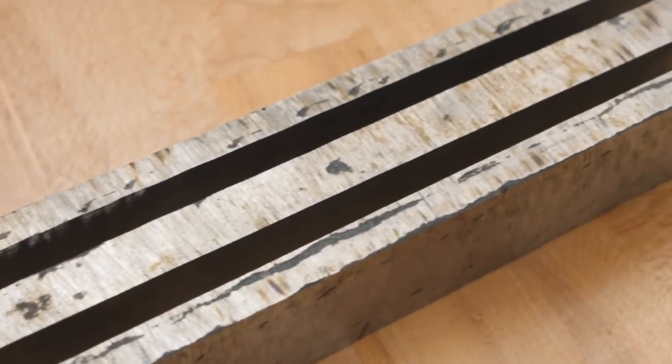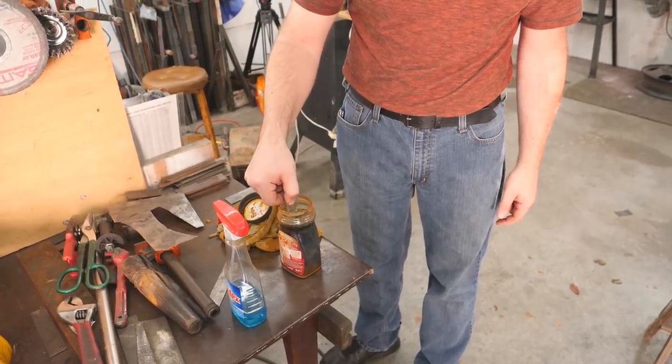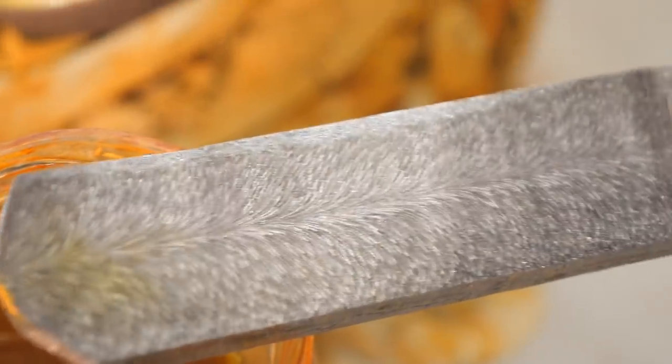Welcome back to the Knife Studio. In this second part, we're gonna take our cut-up feather pattern billet and forge out a hunter blade and a fighter blade and get those heat treated up.